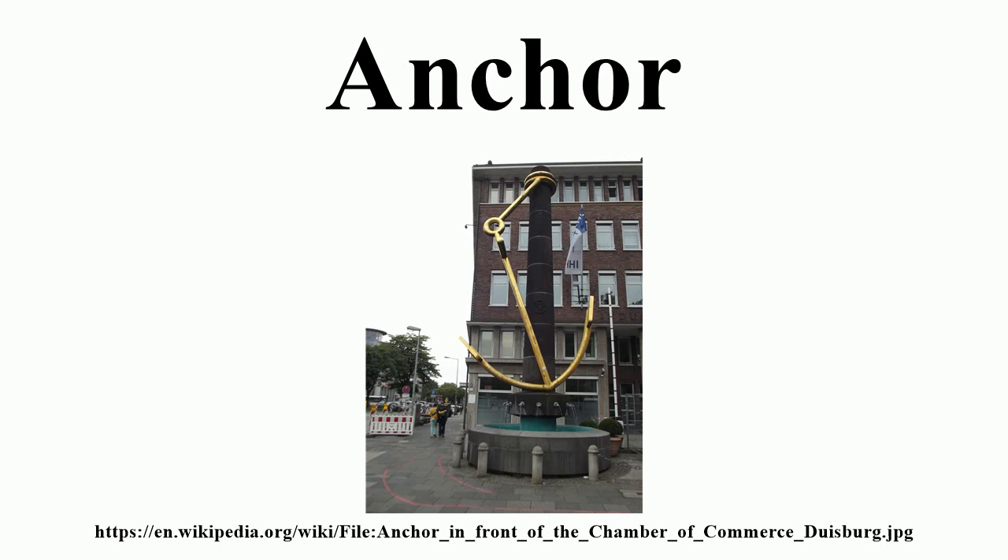The Admiralty pattern (AP), or simply Admiralty, also known as Fisherman, is the anchor shape most familiar to non-sailors. It consists of a central shank with a ring or shackle for attaching the rode. At the other end of the shank there are two arms carrying the flukes, while the stock is mounted at 90 degrees to the arms. When the anchor lands on the bottom, it will generally fall over with the arms parallel to the seabed.